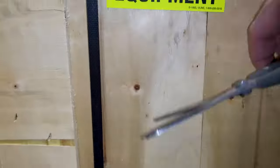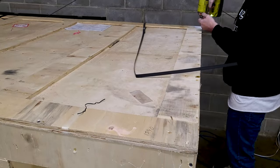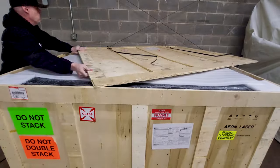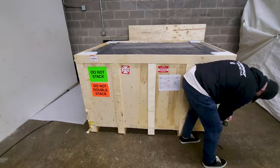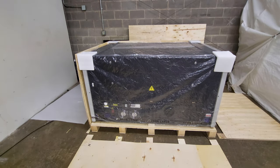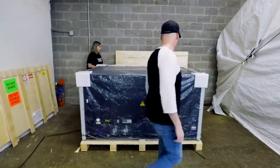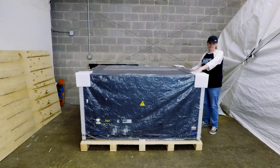Uncrating this big machine was actually pretty easy. Once I cut the straps, I just unscrewed all the screws around the top — ours came with screws, though I've seen some that come with nails — and then everything just kind of fell apart. He was by himself again; I must've been in the other room. He just went out there and said, I've got five minutes, I'm going to take the sides off this thing. I went and got you before it was time to remove the plastic. It sat like that for about 24 hours.